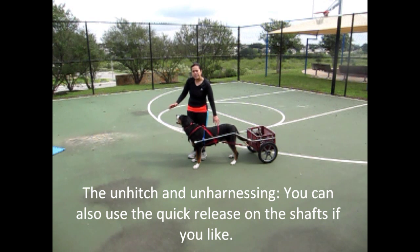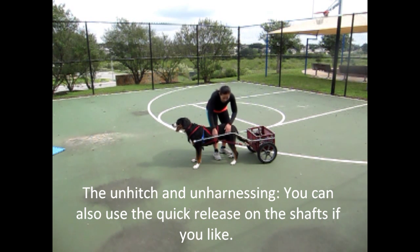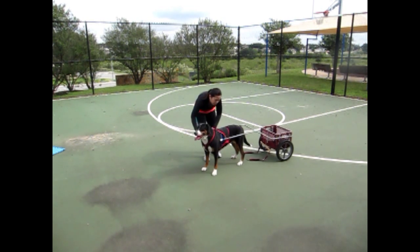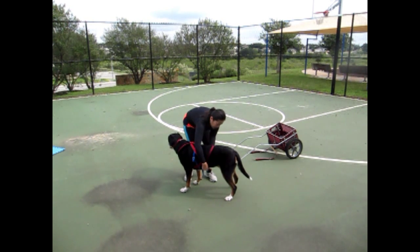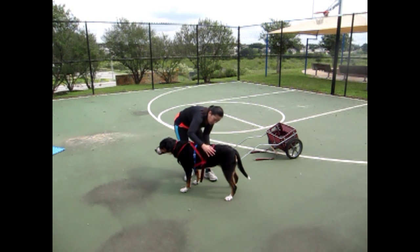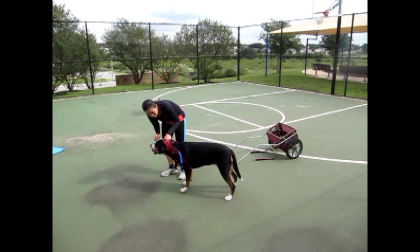This is the unhitch — you will probably be unhitching your dog after the maneuvering course and after the freight haul. I'm going to undo the traces first, then slide the shafts out. There we go. I'm going to undo the belly band, then undo the front cinch.